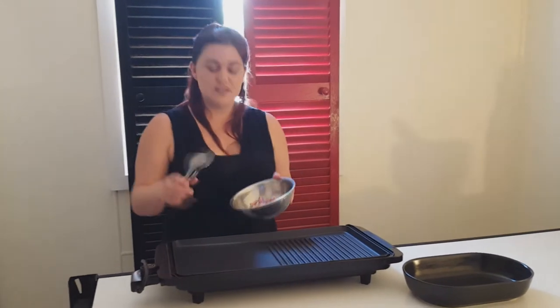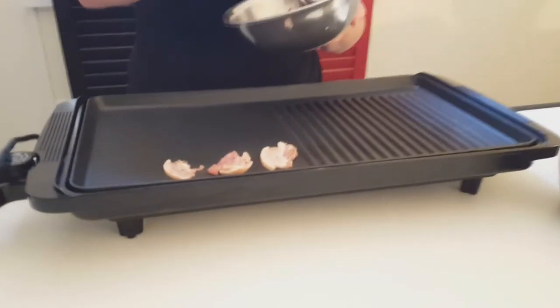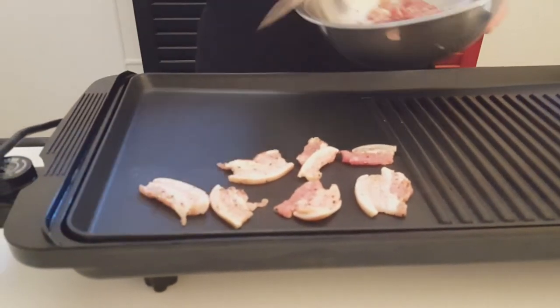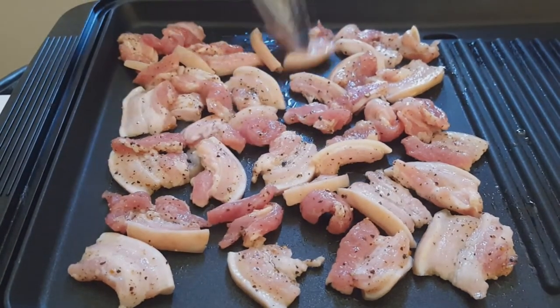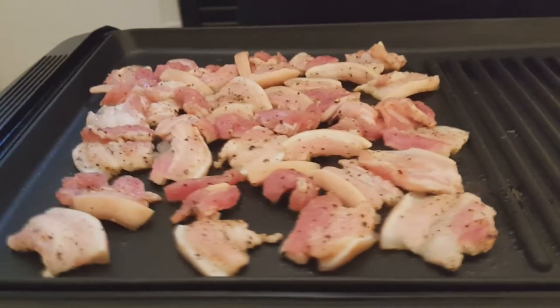My grill is nice and hot now, so I'm going to cook these thin slices of pork. It's really such a quick easy dish and this tastes awesome. If you don't have a grill like this at home you can always cook this in a hot fry pan — it'll still do just as good a job. You want to let it fry really well on the first side so that you only have to turn it over once.